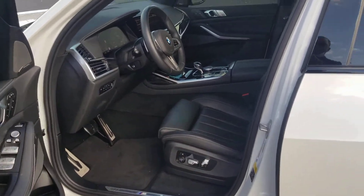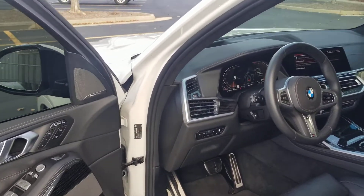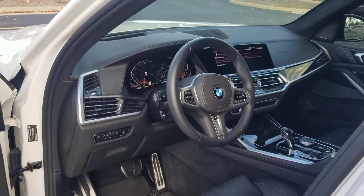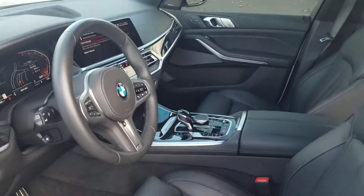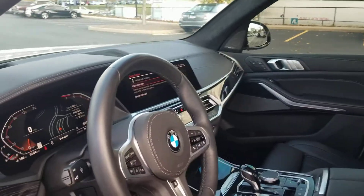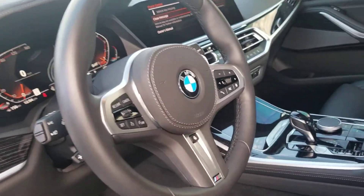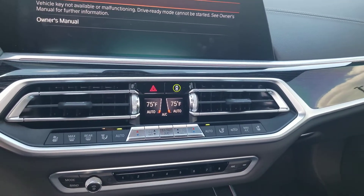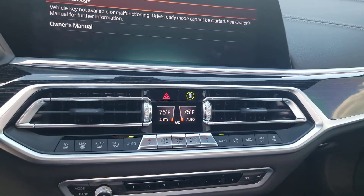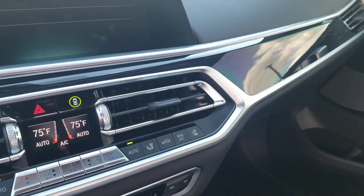It has a black interior. It does have a thicker steering wheel because it is M Sport, and in the Extended Shadow Line trim — that's where you get the black grille. This is the center console. It does have heated and cooled seats, as you can see there, on both sides with dual climate control.